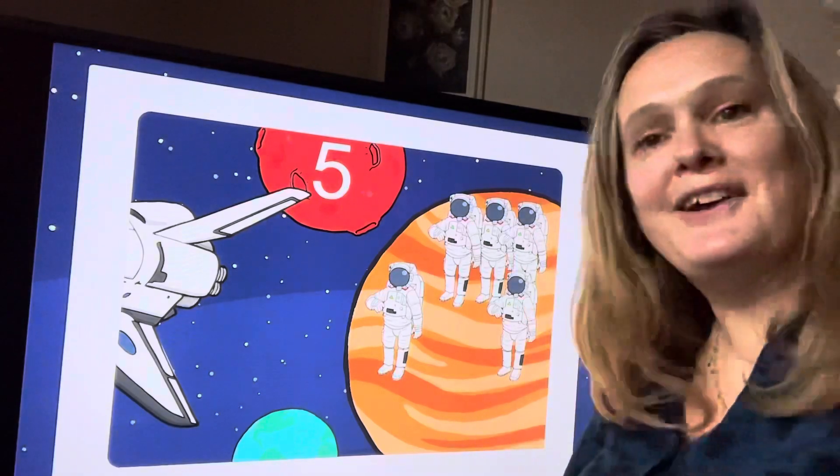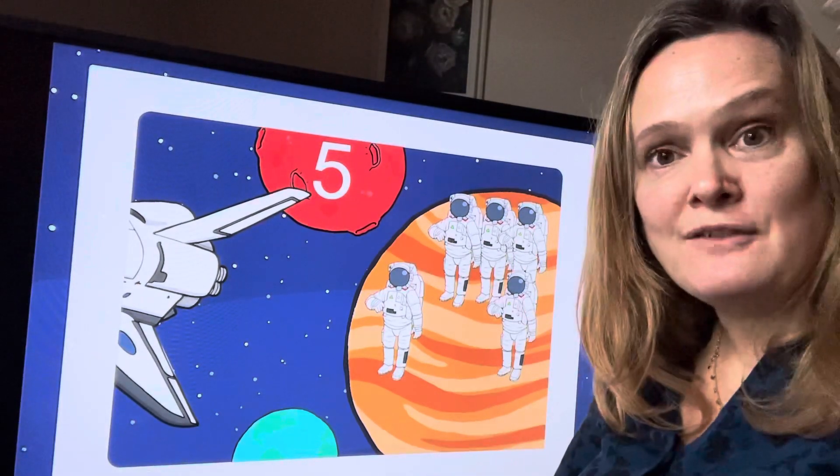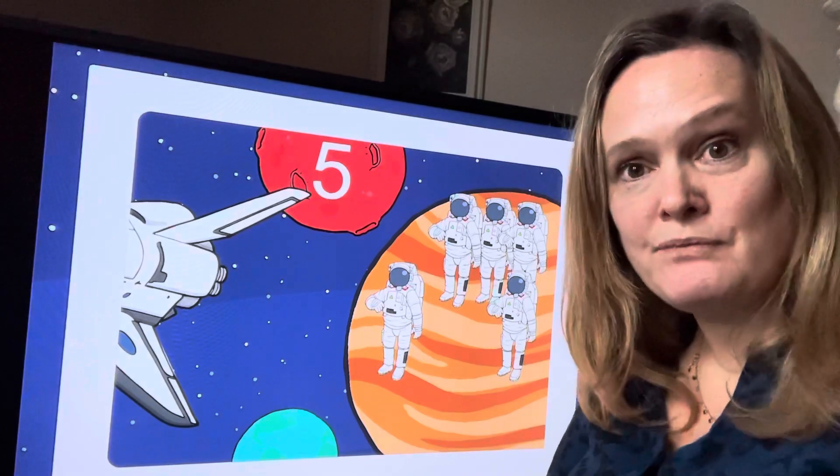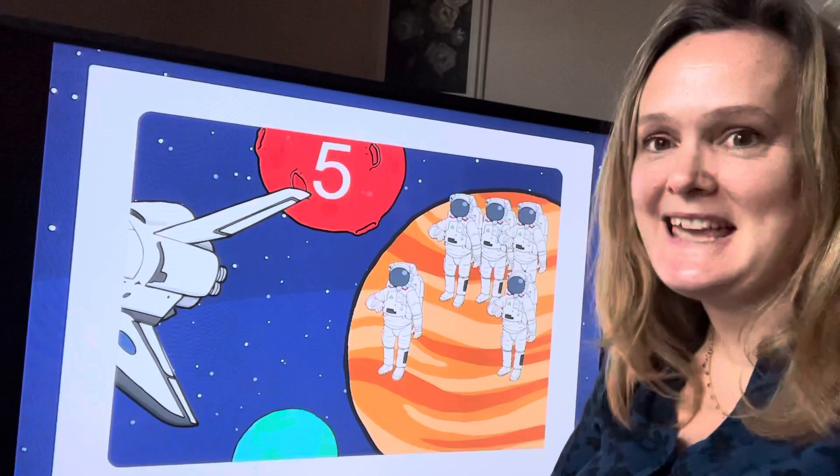Well done, good counting! If you want to have a go at this yourselves, you can follow the link on our planning and you can go all the way up to ten. All right, take care, bye for now!